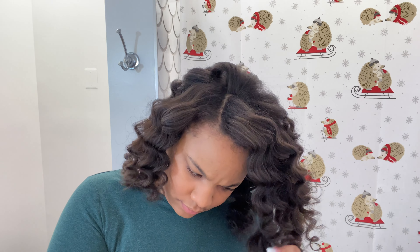Hey guys, it's your girl Brianna here, aka Beauty's Advocate, and today I'm going to show you guys how I got these super defined luscious curls on blown out hair using flexi rods.